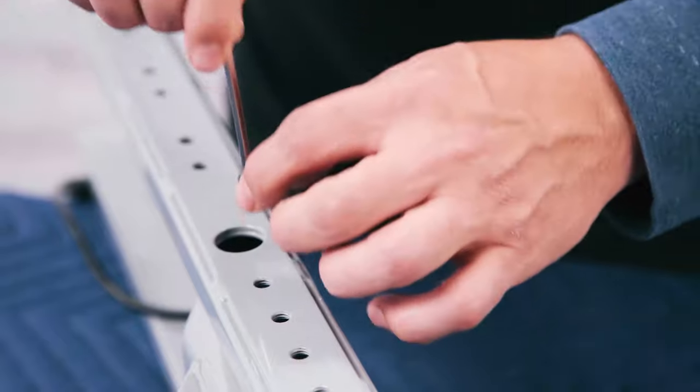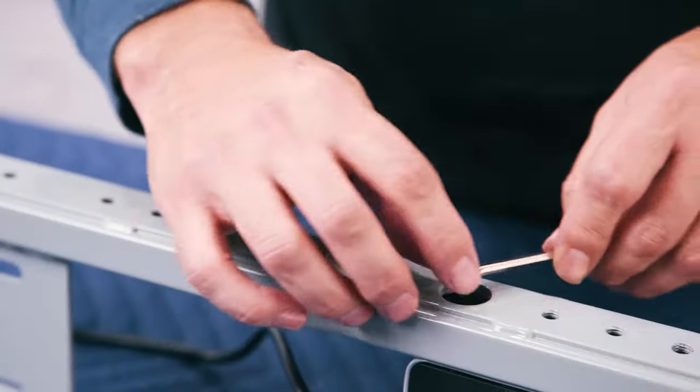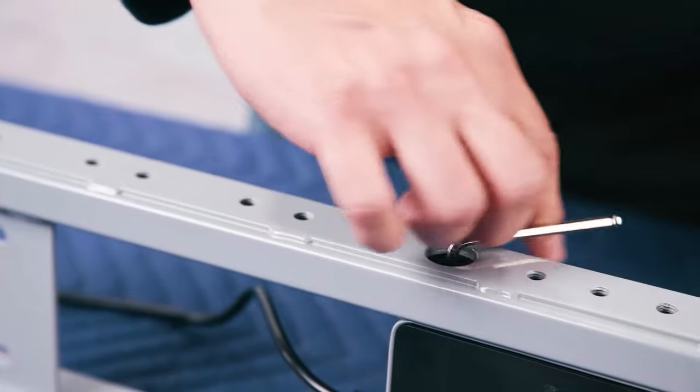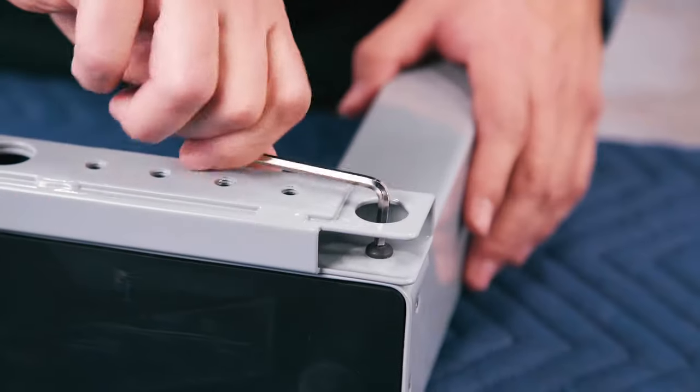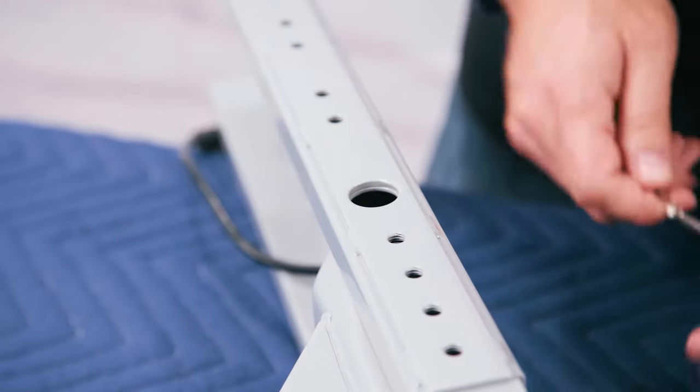Only rotate each screw a few times to avoid misalignment or cross-threading. If a screw falls out of the Allen wrench, tip the crossbar end so the screw will slide out. Once all four screws have been started, go back and tighten them all the way. Now follow that same procedure for the second leg and crossbar end.